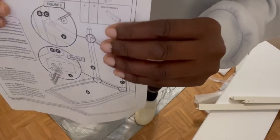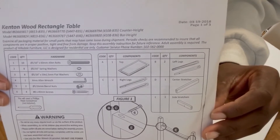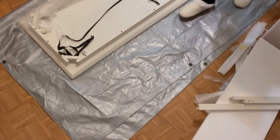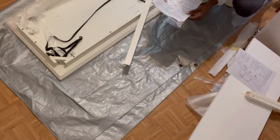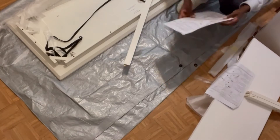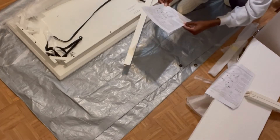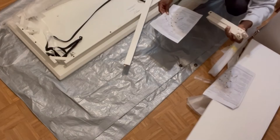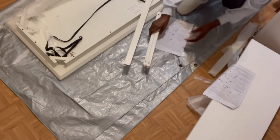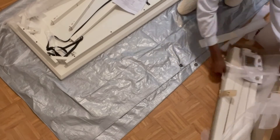These are the directions — pretty straightforward, just maybe a couple pages long. All the parts were clearly labeled from A to E — they were all legs, leg supporters, and tools. All the tools I needed were included in the packaging, but I had to use my own screwdrivers. No hammers were needed, which I liked because hammers are just very loud.